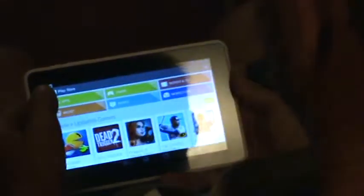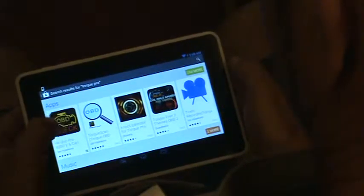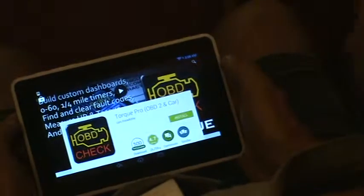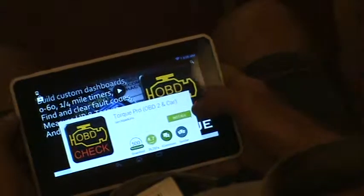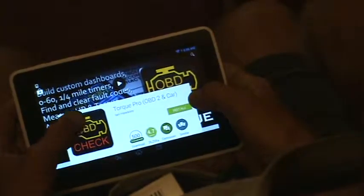First thing you want to do is go to your Play Store and search for Torque Pro. Go to Torque Pro - OBD check. That's what you want to click on. I've already had Torque Pro on this tablet, so it's not going to charge me because I already had it. I just deleted it and now I'm installing it again, but you'll want the Torque Pro.